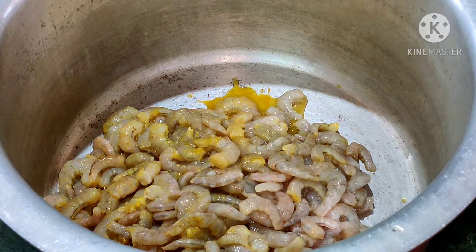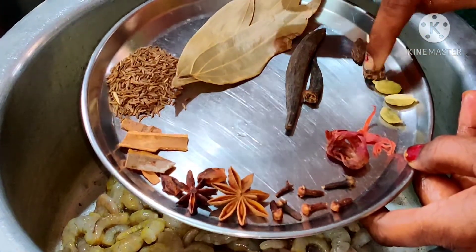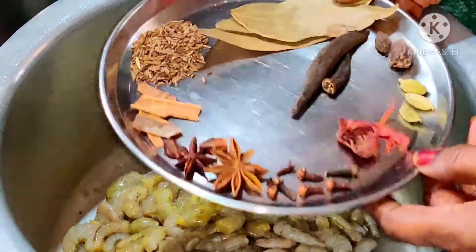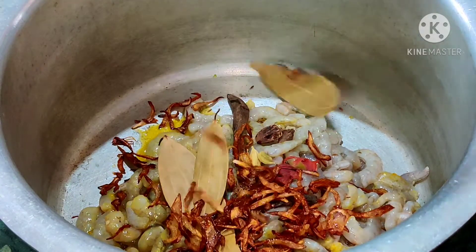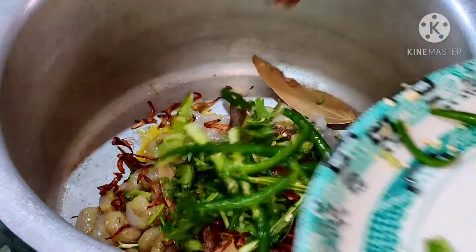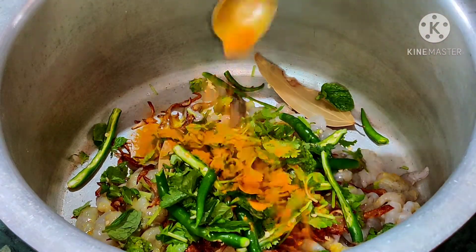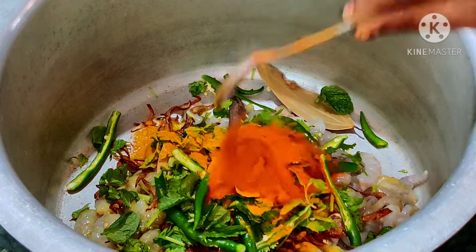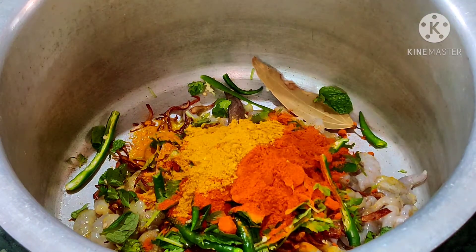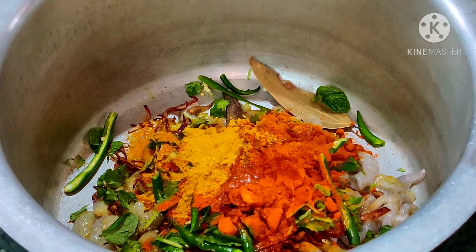I have taken one and a half kilo of prawns for one and a half kilo of rice. I have added shahi jeera and all the spices which are shown in the video. Three tablespoons of brown onions, two tablespoons of chopped coriander leaves, six chopped green chilies, two tablespoons of mint leaves. Half a tablespoon of turmeric powder, three tablespoons of red chili powder — you can adjust the spice according to your taste.